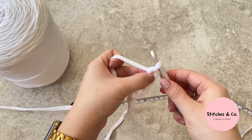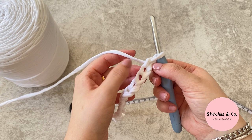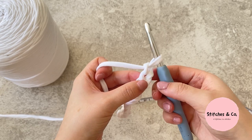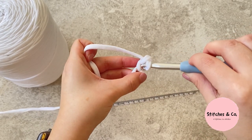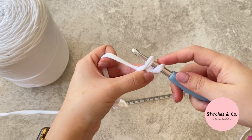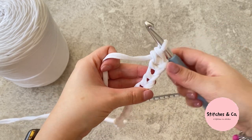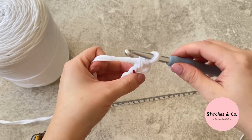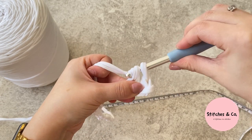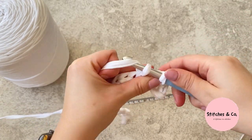Now chain one and we're going to do single crochets in the second chain from the hook — this is the first chain, so go into the second. To do a single crochet: insert your hook, yarn over and pull through so you've got two loops on the hook, yarn over again, pull through both loops. Repeat that in each stitch all the way down — insert your hook, yarn over, pull through, yarn over again, and pull through — and just keep repeating until you reach the end.